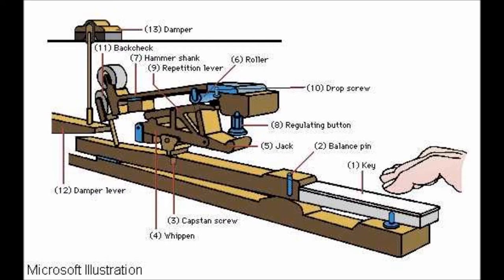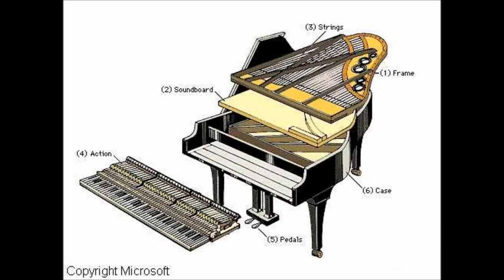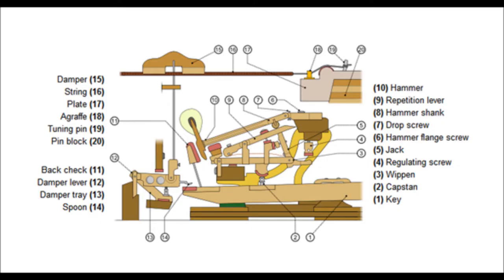In a piano, when a key is struck, a chain reaction occurs to produce a sound. First, the key raises the whippen, which forces the jack against the hammer roller. The hammer roller then lifts the lever carrying the hammer. The key also raises the damper, and immediately after the hammer strikes the wire, it falls back, allowing the wire to vibrate. When the key is released, the damper falls back onto the strings, stopping the wire from vibrating.